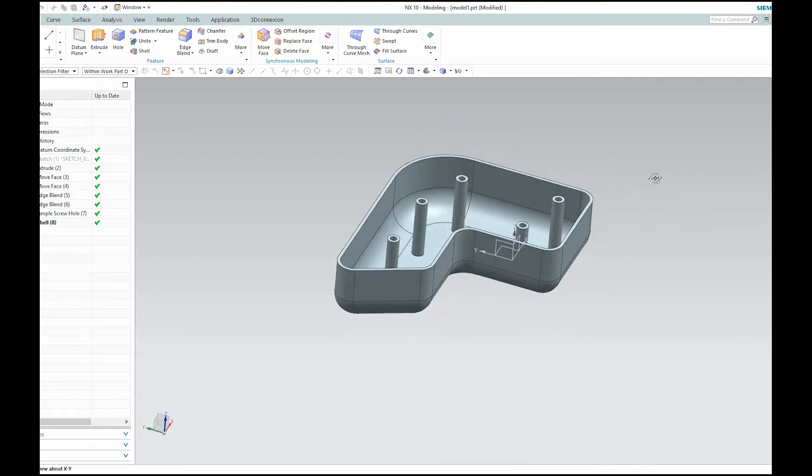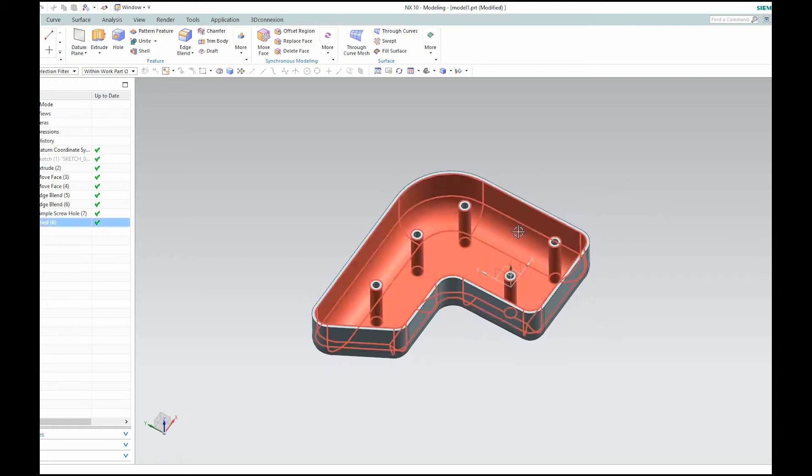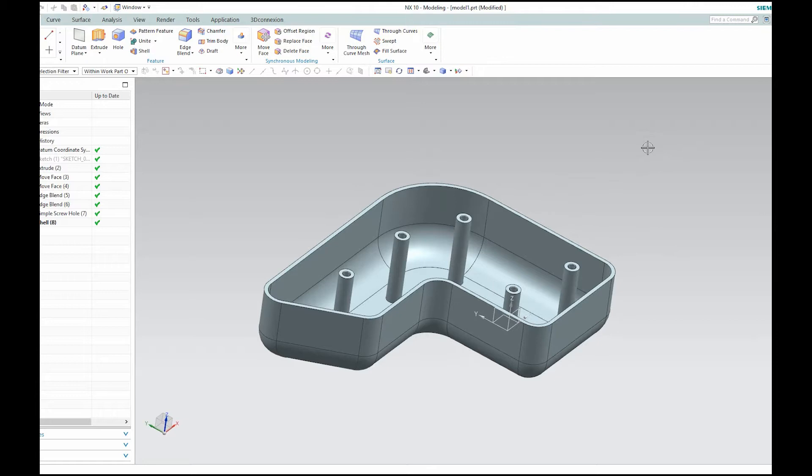Before, when we used to make ribs we'd have to draw sketches and their thicknesses, we'd have to extrude, add drafts, and probably offsets just so these molded parts can be pulled out of the mold. Making the ribs wasn't an easy chore — it required several commands, usually like extrude, draft, and offsets sometimes.